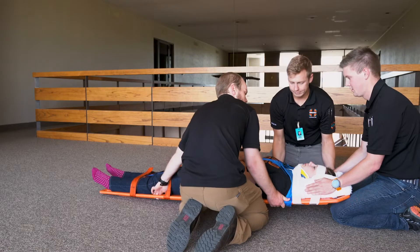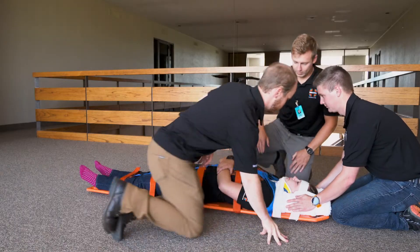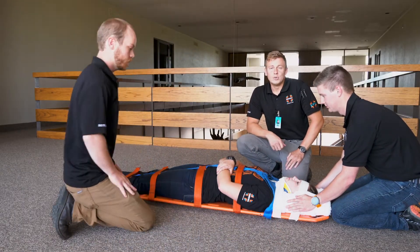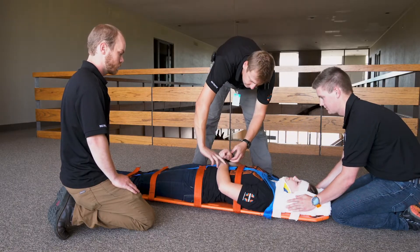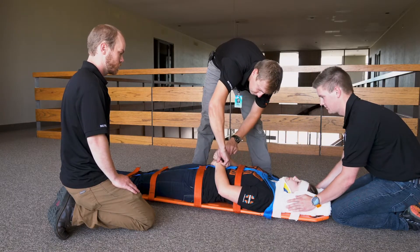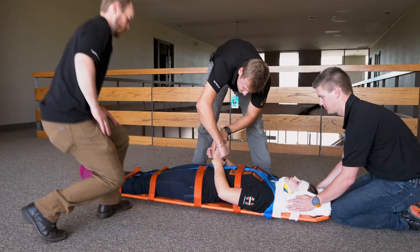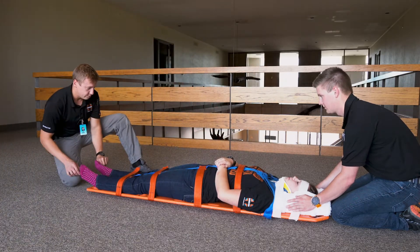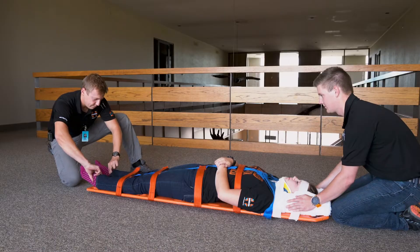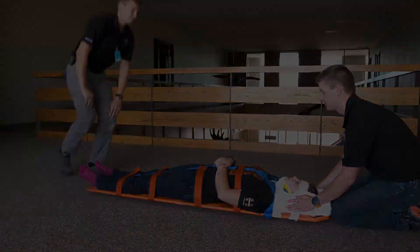Back down on your count — one, two, three. Finally, we'll reassess the patient's distal CSMs. Squeeze both my hands. What finger am I touching? Index. What finger? What toe? Wiggle your toes for me. Great.